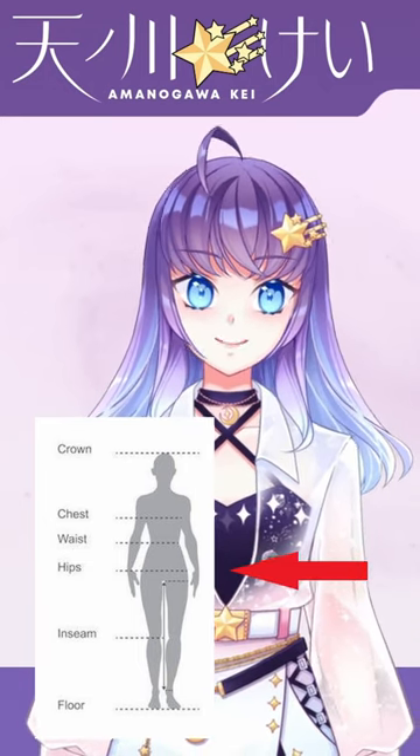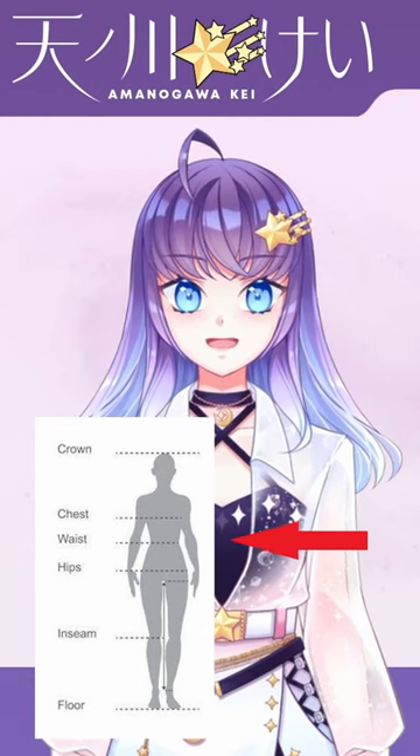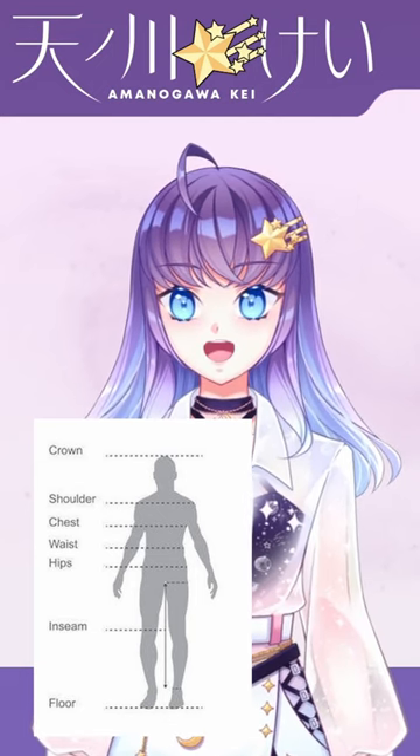The problem with that is that most skirts are meant to be worn around your waist, which is typically the narrowest part of a woman's torso. Men's bodies don't have as much of that hourglass shape, but it'll still look much more natural if you wear your skirt higher up.